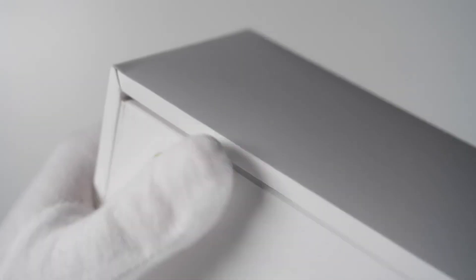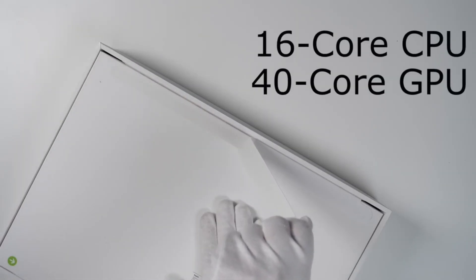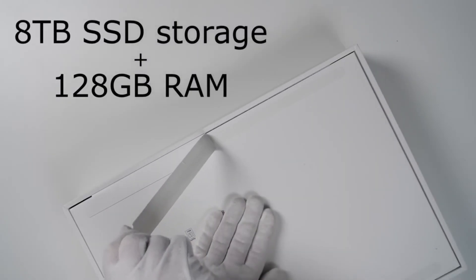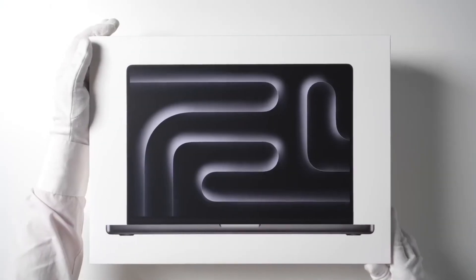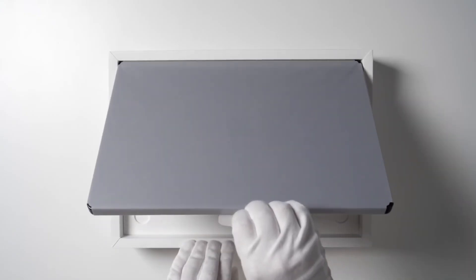I'm really excited to unbox this new MacBook Pro. The new Mac comes with a 16-core CPU and 40-core GPU, 8TB SSD storage plus 128GB RAM. So much power that you can carry in your bag.